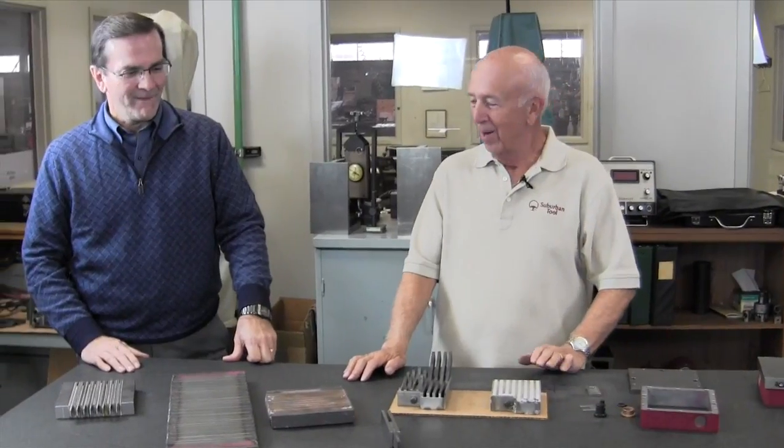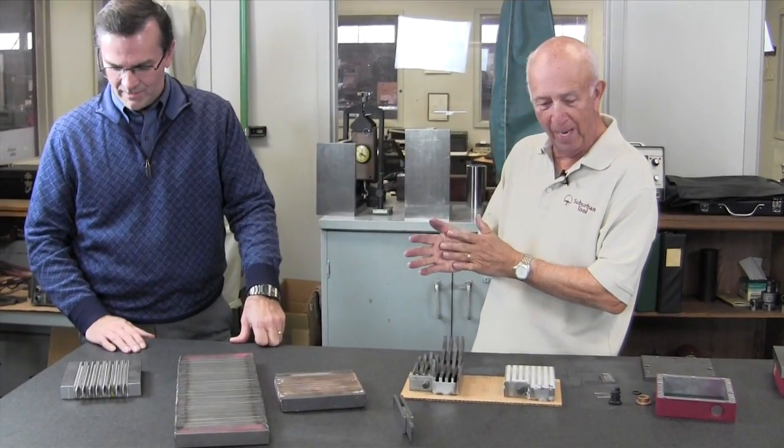Tim, what product do you think we could take in the back and show folks how we assemble? One of the things that every tool maker uses every day is a magnetic chuck, and it's probably the most misunderstood tool back there. A lot of guys don't understand how they're put together or how they work, so that would be a really good idea. Let's go show the folks how we put one together.